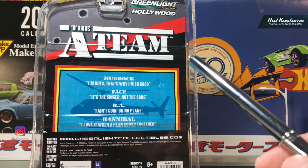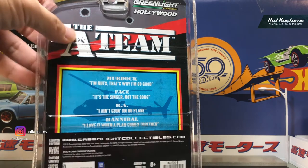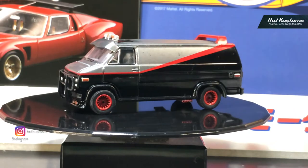When it comes to Greenlight, it has very nice packaging that many collectors, including me, sometimes find very hard to take out from the package. This is the Green Machine version. I do take some Greenlight diecast and Green Machine models out of the package, and this A-Team van is going to be freed from the blister as well. Let me open it and put it on the turntable for review.